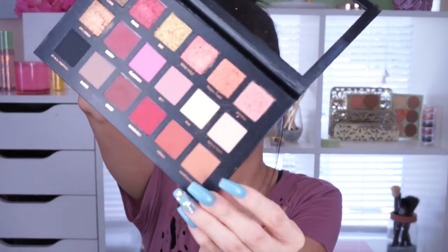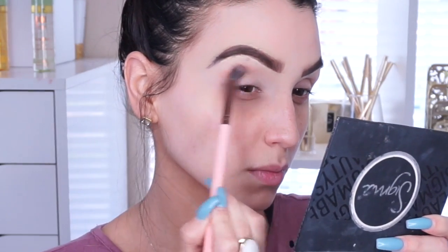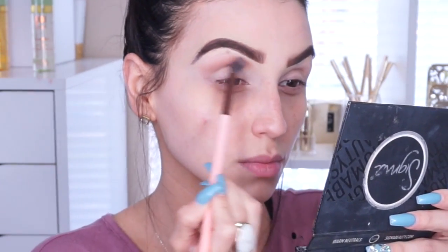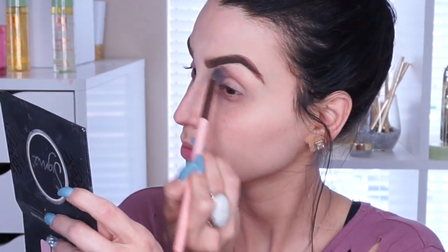I'm using the Huda Beauty Rose Gold Texture Palette and I'm so excited I got it! We're going to start with a corner color called Sandalwood, applied with a blending brush on the crease area, blending upwards to the corner of where the eyebrows start.